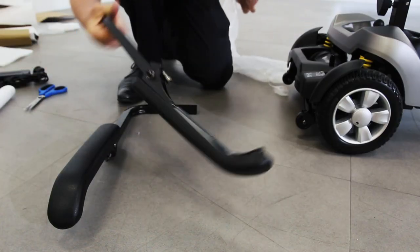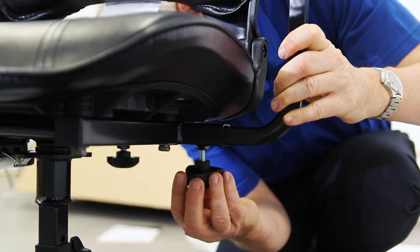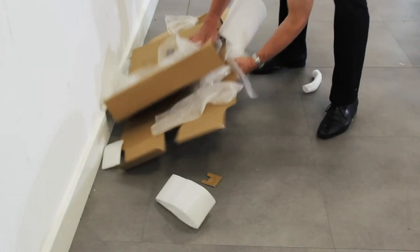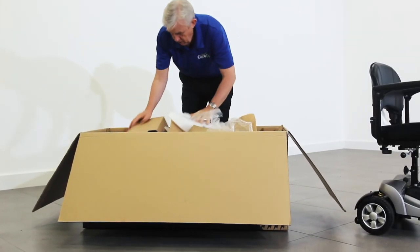Now you can slot the armrests in place. Once you have found a comfortable width on the armrests, secure them to the seat by using the knobs underneath. Your product is now ready for use. Please keep all packaging safe and secure in a dry place, just in case you need to return the item.